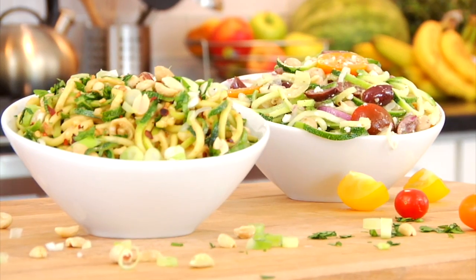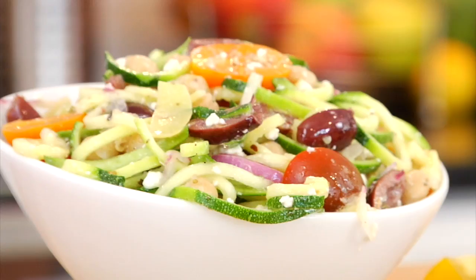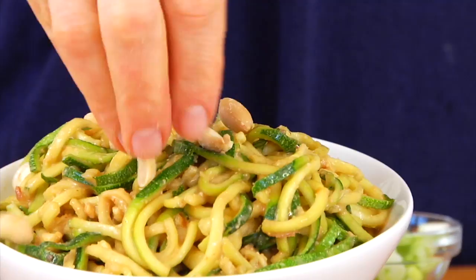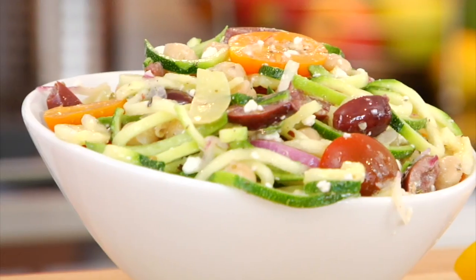Hey guys, it's Dani, and today I am sharing two very different yet equally delicious zoodle salad recipes with you. These would be great for a cookout or a picnic, or if you just wanted a light lunch or dinner. I'm going to be making a creamy peanut zoodle salad and a Mediterranean zoodle salad.